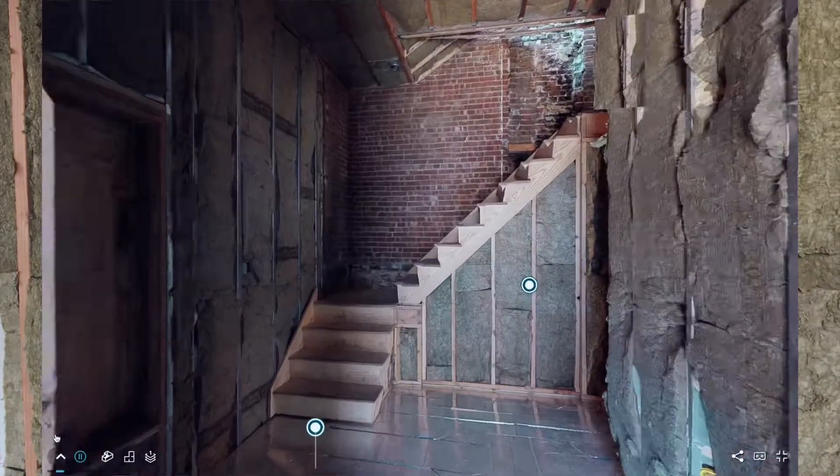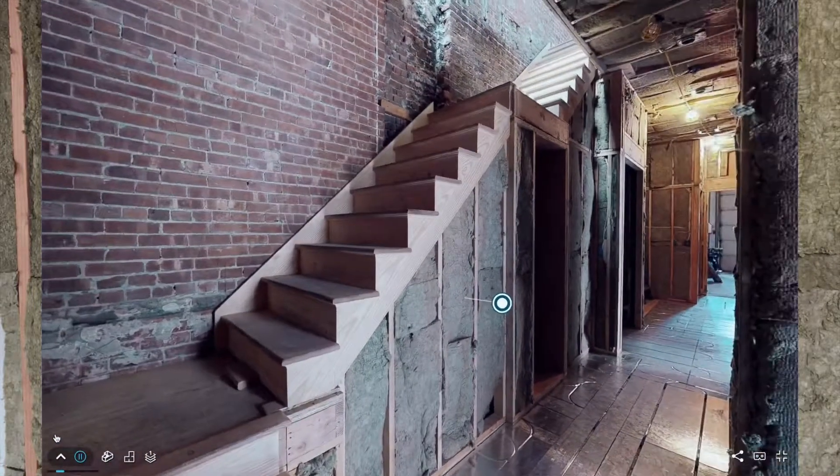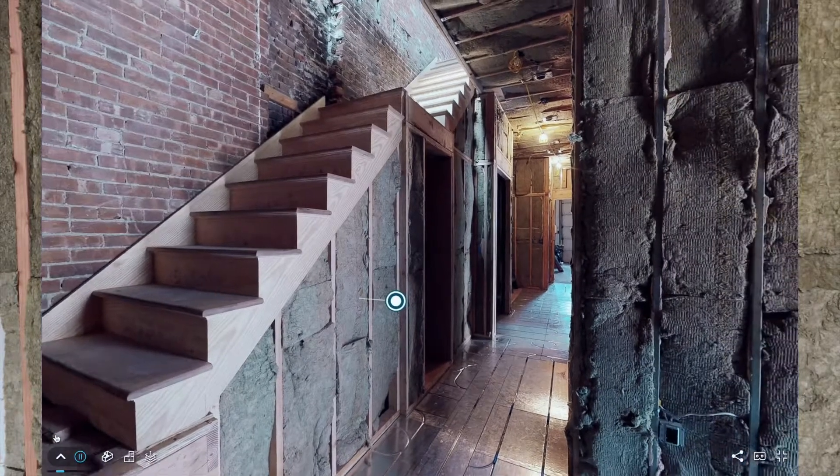Once the scan is done, you upload it to Matterport cloud and it takes a couple of hours to process all that data. It sends you an email when it's done and you've got an immersive 3D model that you can then embed — videos like this one.